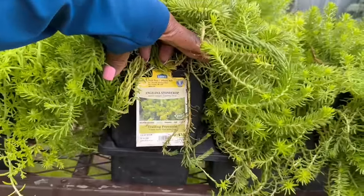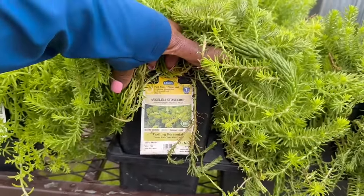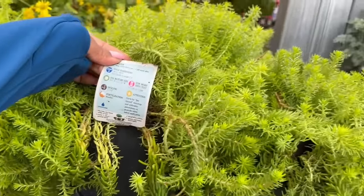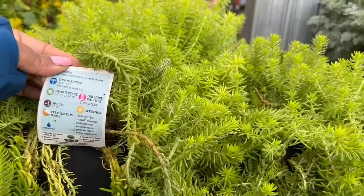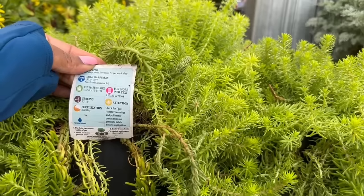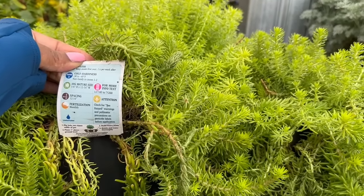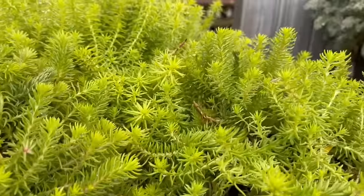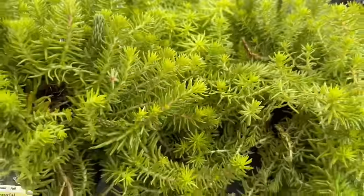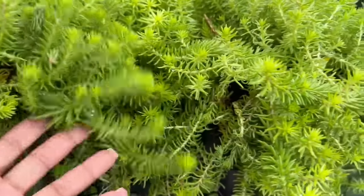Angelina Stonecrop — a trailing perennial that blooms in the summer and fall. This one is two for $10 as well. It's zone 3, minus 30 to minus 40 degrees Fahrenheit. The average mature size is 3 to 6 inches tall and 12 to 14 inches wide. You want to space it 12 to 14 inches apart and fertilize this one monthly. This one looks kind of like the sedum but it's heavier.